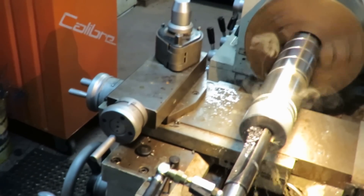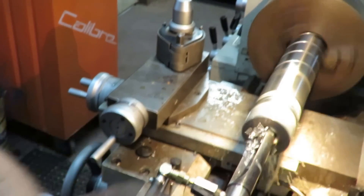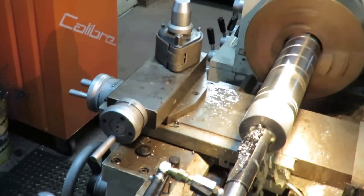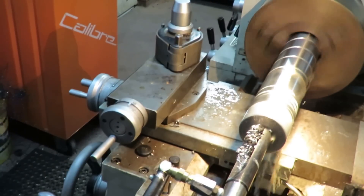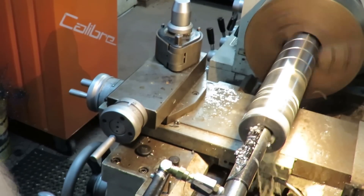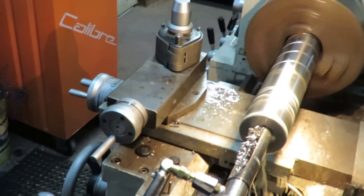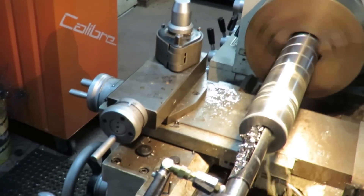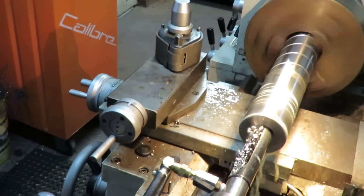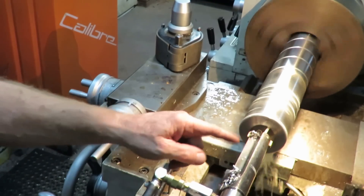No center drilling — it's straight in. You can see how the coolant is flushing out the particles. I'll just pull that back and see how the coolant works at flushing the chips up and out. No spiral chips — just the coolant flushing the way up.